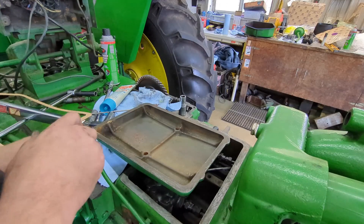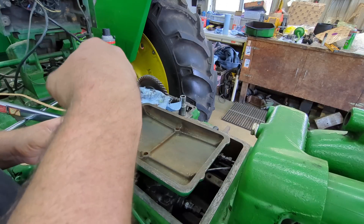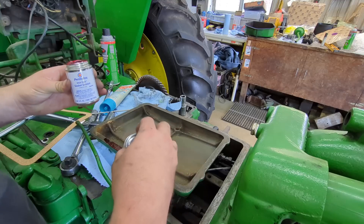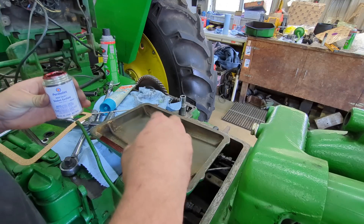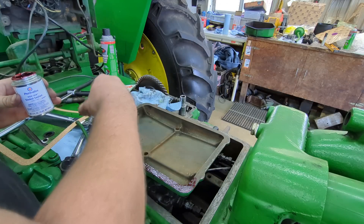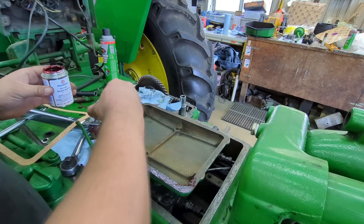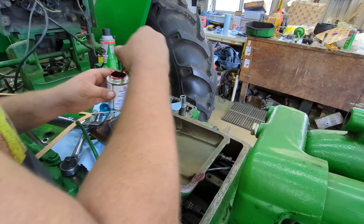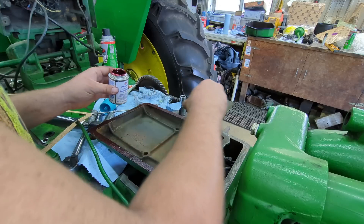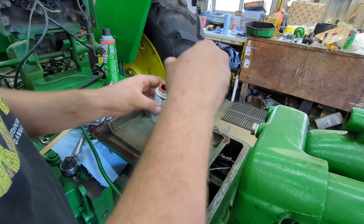We've got a new gasket for this cover, so I'm going to go ahead and get that glued on so it can set and get tacky. I'm using this high-tech gasket sealer on it — put a good amount on there. This just assures that the gasket stays in place while you're getting your bolts back in.